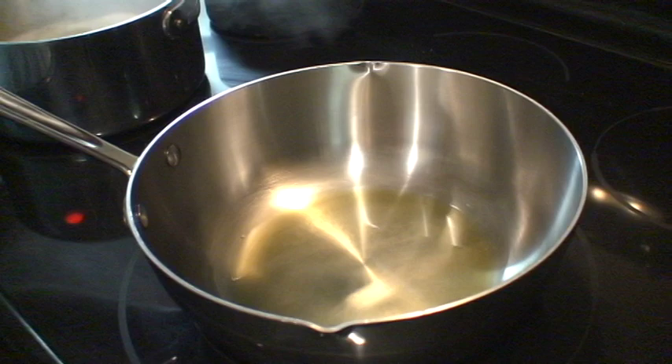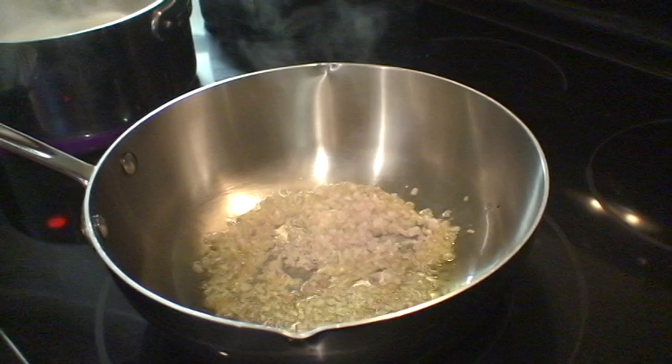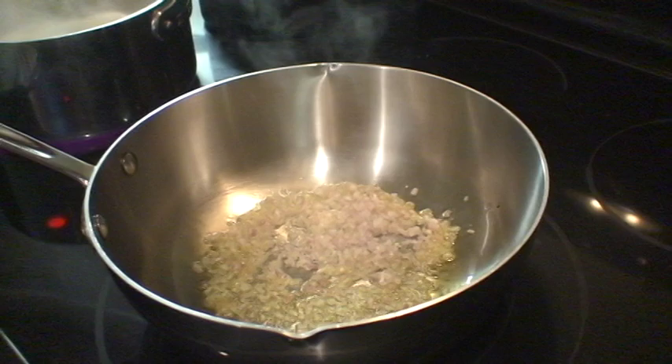Now we're going to add the shallots and the garlic to the hot oil. We're going to get the shallots cooking so that they become translucent. Then we're going to add the garlic and get it just a little bit brown. Now we're going to add one tablespoon of garlic and mix it in with the shallots.